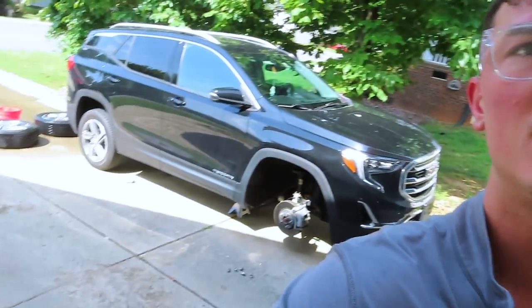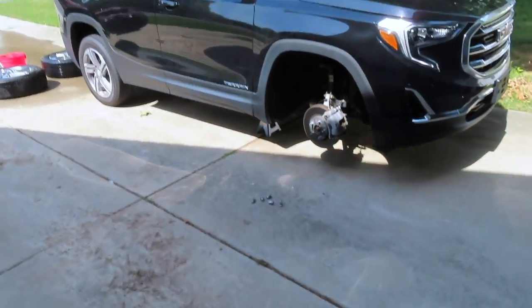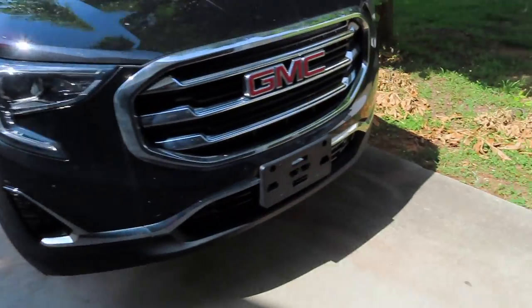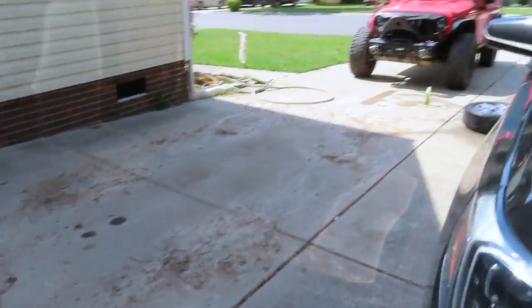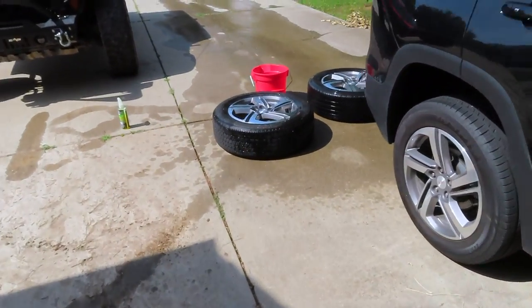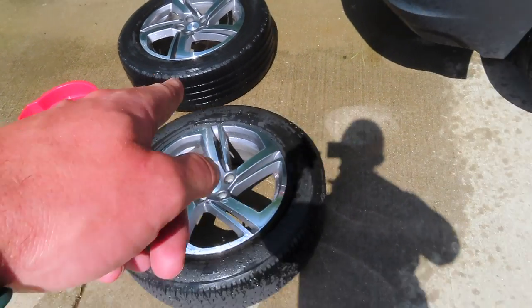All right, so I just jacked the car up and I washed the first two wheels back here. We're on our way — it's still standing up on those jack stands. This is very important: you have to make sure you clean off all the dust and debris. I'm gonna let those dry, then I'll come back and sand them down and start the first coat of primer.